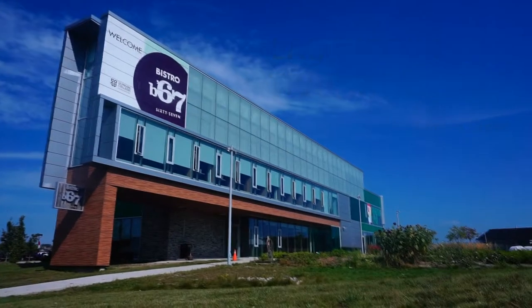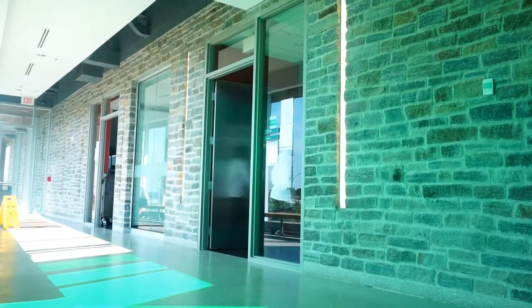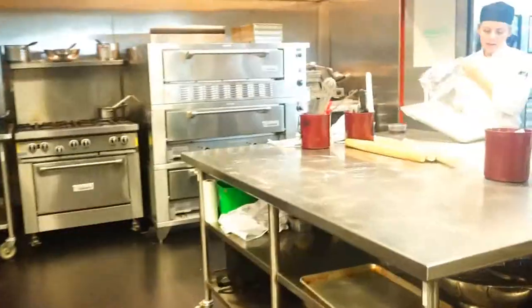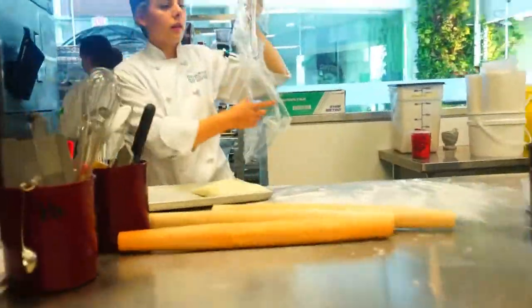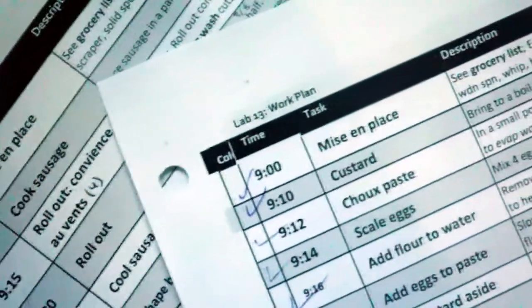Welcome to culinary school! You're a terrific cook, but attending your labs in school is more than just showing up and creating good food. You are also required to create a work plan, which is the conglomeration of all the recipes you are to produce, while also doubling as a lab schedule.